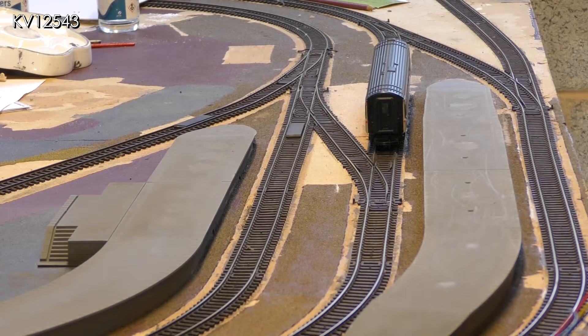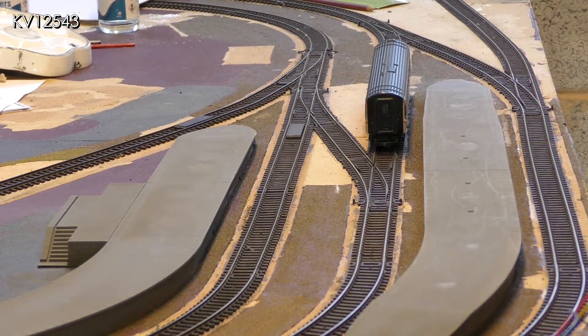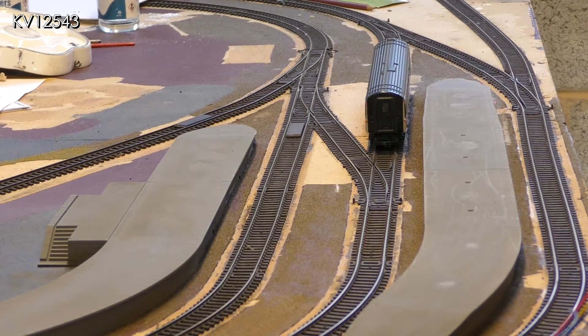It is beginning to dawn on me that even with a lot more sanding, filling and painting I may never achieve the smooth finish I'm after. Also there is another issue that has been nagging away at me for some time. Looking along the layout it is all too obvious that there is a large gap between the coach and the platform edge.